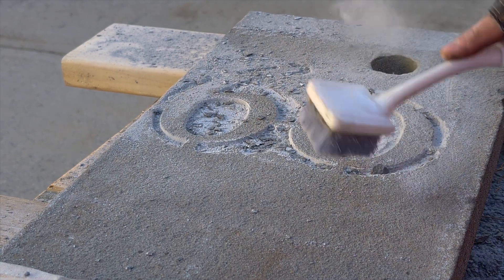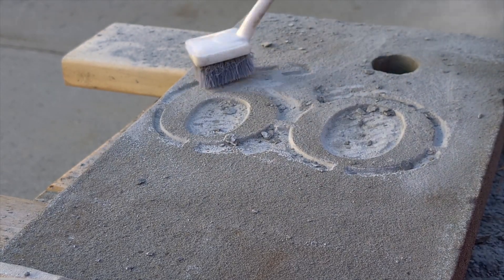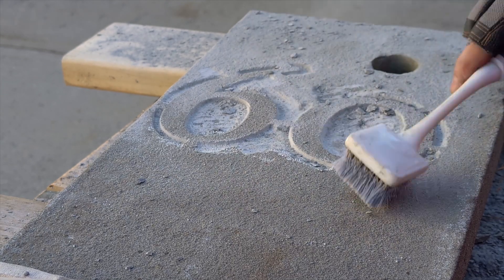That hole through the stone is because this is actually a stair tread from my old stoop — salvaged stone. It had a hole in it, but I think it looks okay, actually kind of interesting.